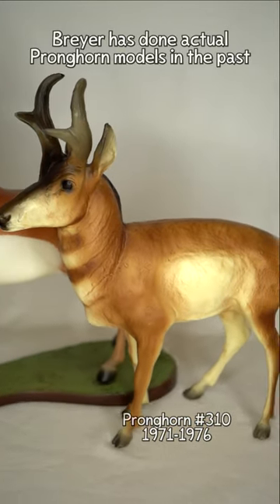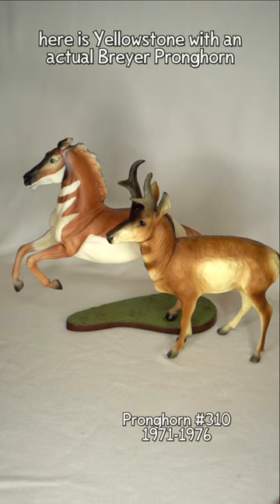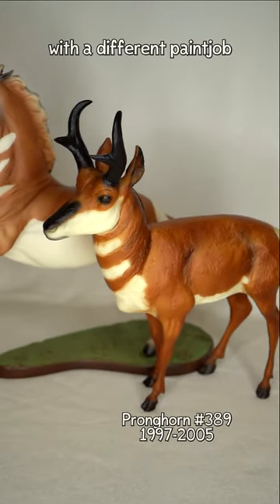Breyer has done actual pronghorn models in the past, so here is Yellowstone with an actual Breyer pronghorn, and here he is with another Breyer pronghorn with a different paint job.